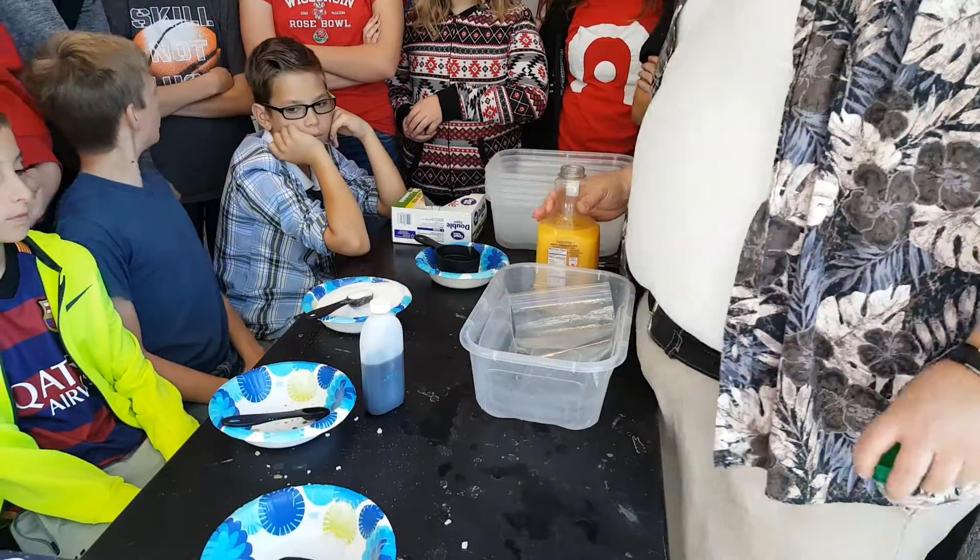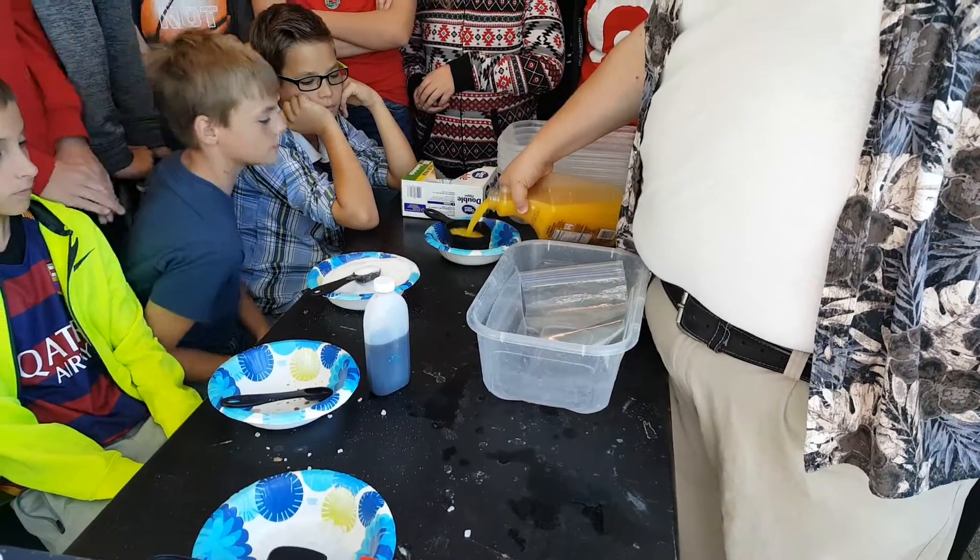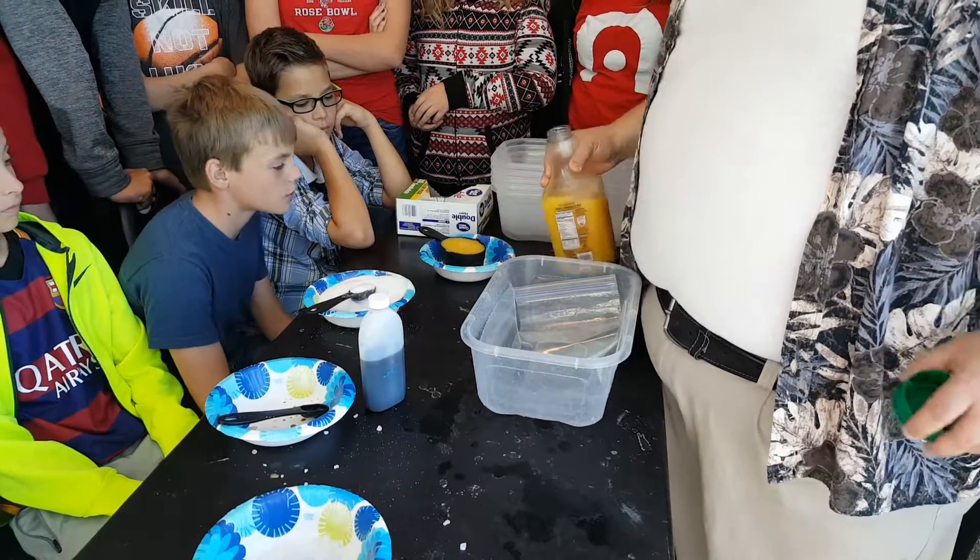First up, you want to get a cup of the base. So we pour the orange juice — or your base ingredient — into this cup.